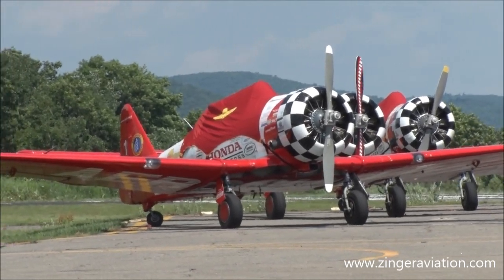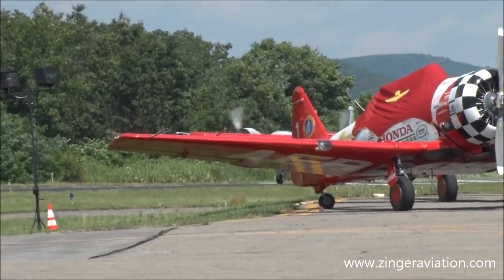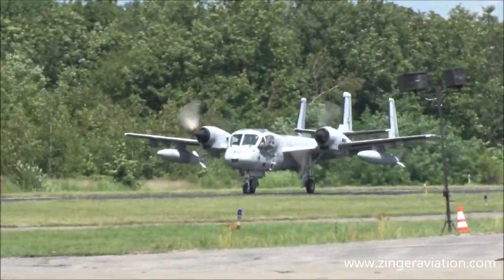Here we go, ladies and gentlemen, on the takeoff roll — Joe Misesa in the Mohawk.